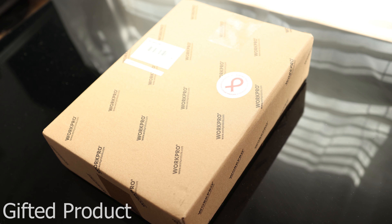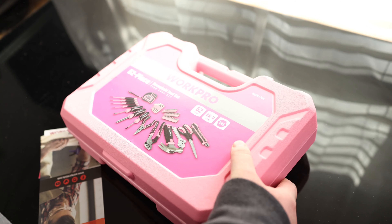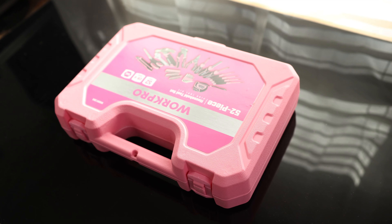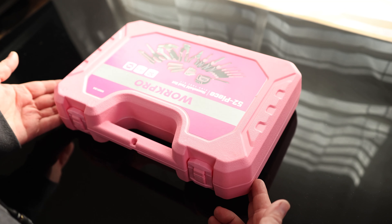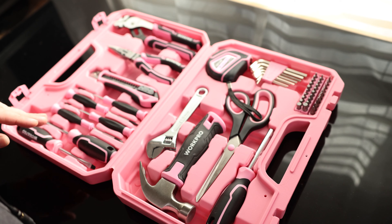Today we're going to take a look at the WorkPro 52-piece Household Toolset in pink. Even the case is pink — it's a little darker than it appears, but it looks great. Very cool look, and those tools are actually pretty nice looking.